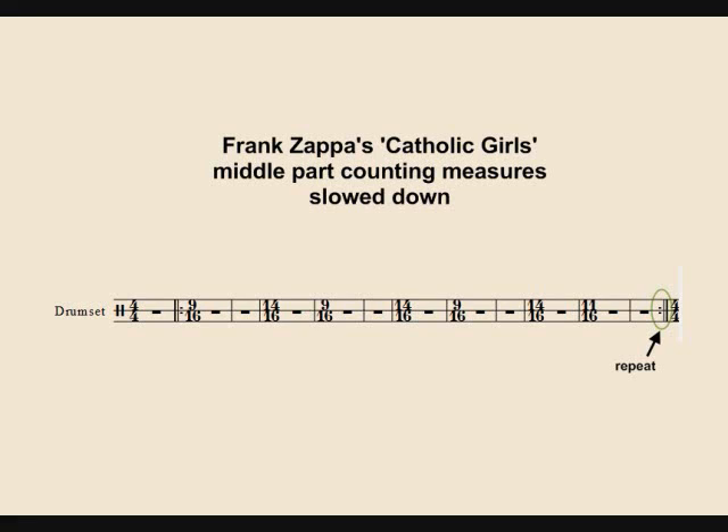So it's two bars of 9/16, one bar of 14/16, and again two bars of 9/16, a bar of 14/16, and one more time: 9/16, 9/16, 14/16, and then two bars of 11/16.